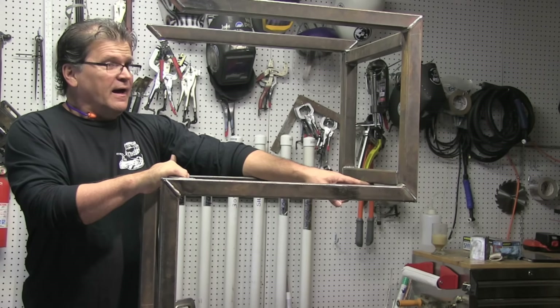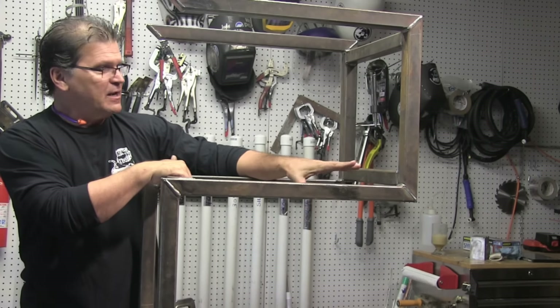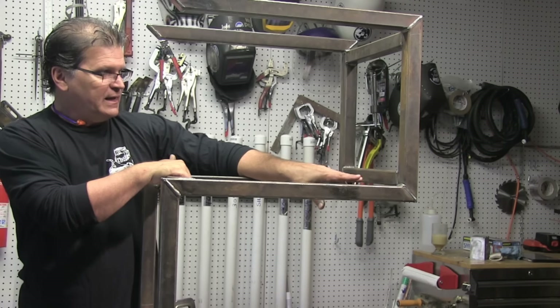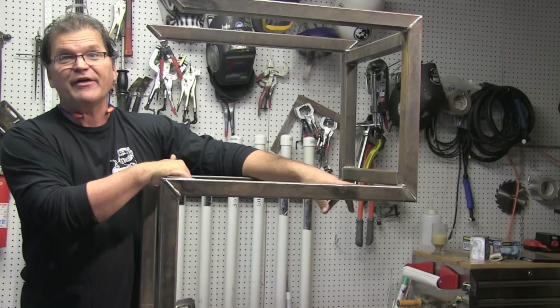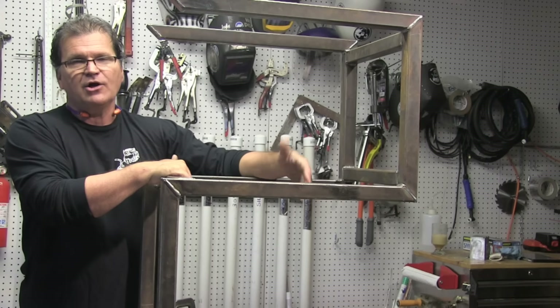Also, I might have to move some things around just a little bit, because where the power cable goes out of the back of the welder is kind of right where this cross piece is here. Didn't think of that. So I might just cut it, drop it, and call it good.